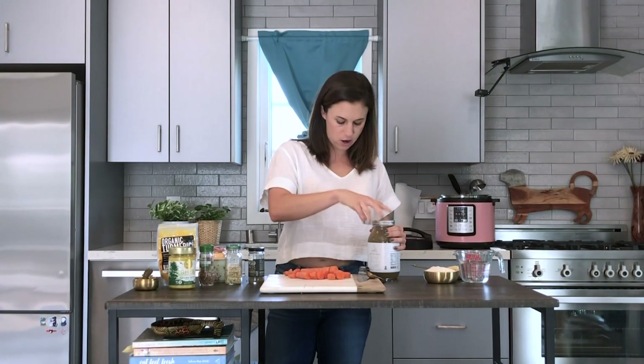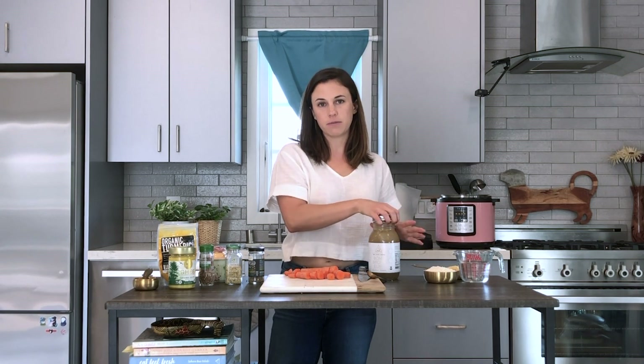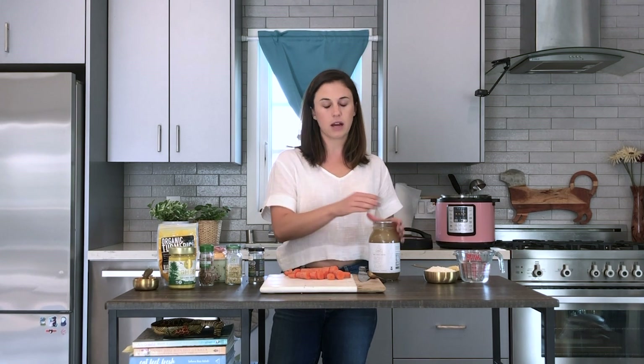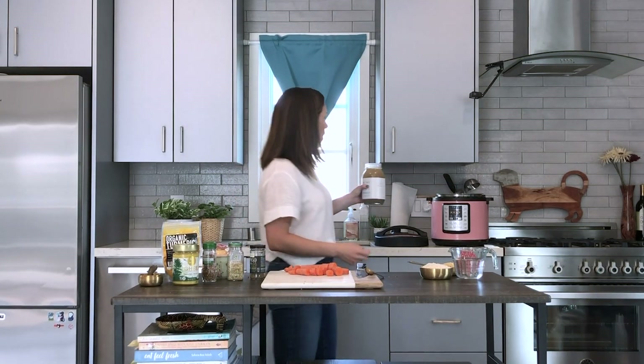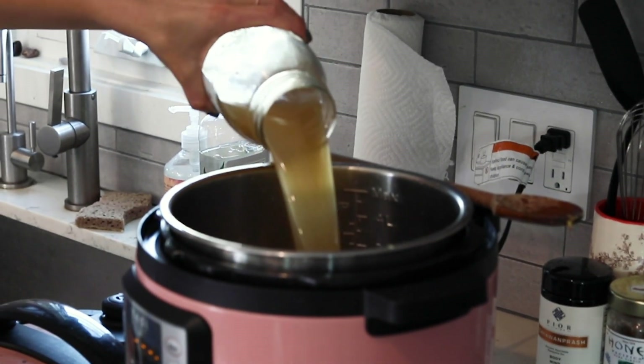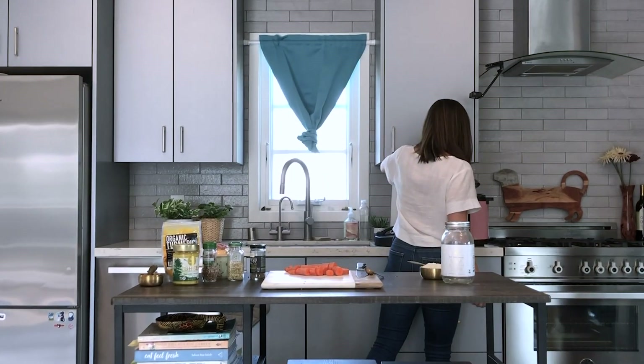Now we'll add all the ingredients. I'm going to put a whole jar of the bone broth in. You'll want five to six cups of liquid for your kitchari. I like five cups because it keeps the kitchari a little bit thicker in consistency. If you like it more soupy, add six cups. One jar of bone broth is four cups, so I'll pour that in and then add one cup of filtered water.